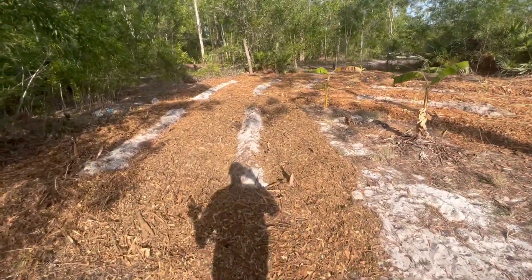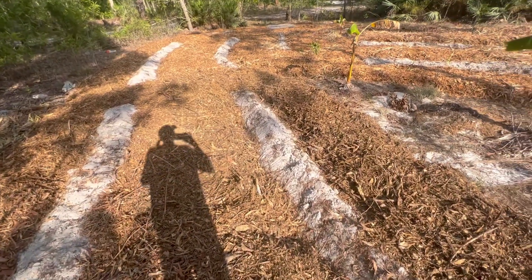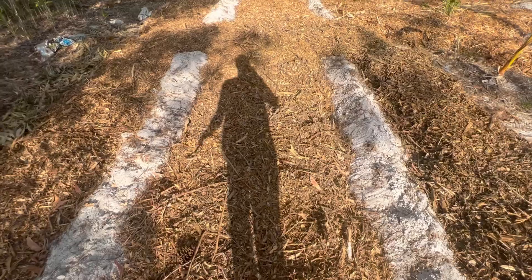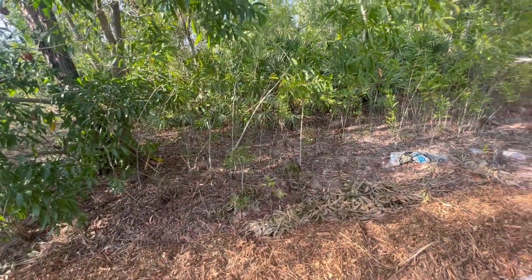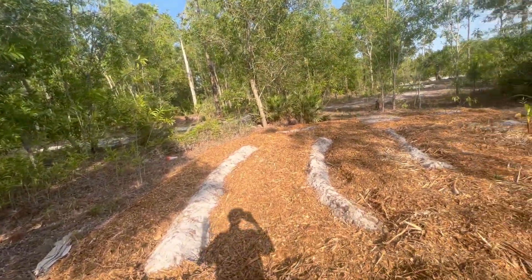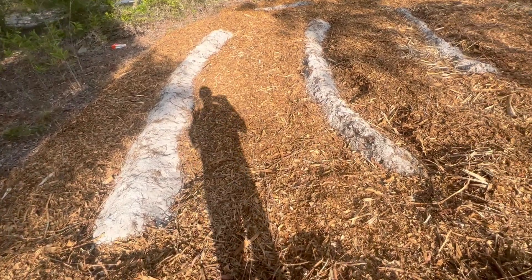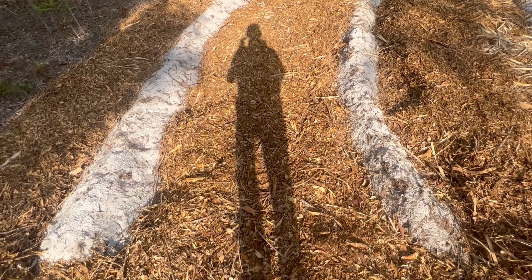I've kind of just been making beds willy-nilly in a somewhat simplistic but also not so simplistic pattern — it's just purely straight lines. We've got a lot of biomass on the ground. I did a little bit of pruning of the earleaf acacias, but I'm not trying to waste any time pruning all these trees back. The first priority is to get all the organic matter on the ground and prep all the beds.